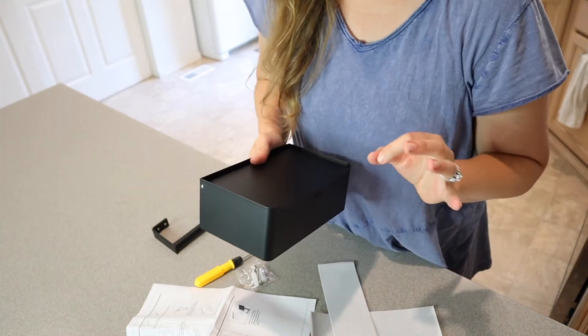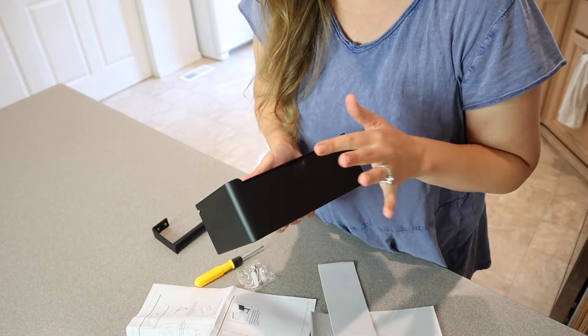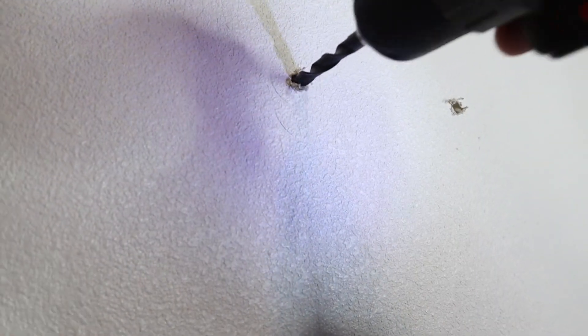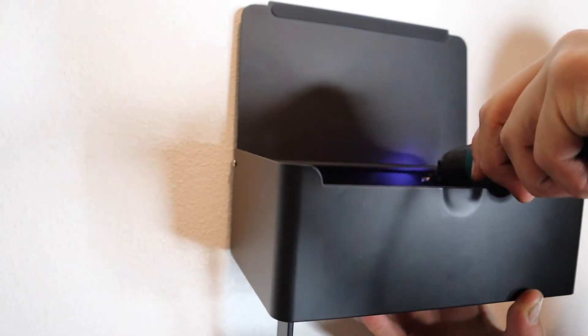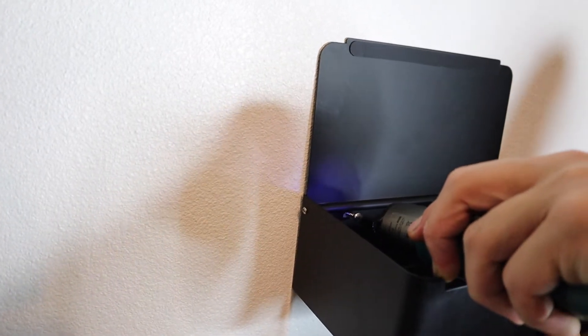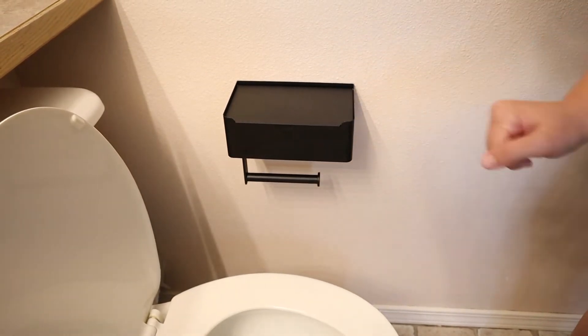I'm going to go ahead and install this where it's going to work best for me and show you a little bit about the installation process and what it looks like in the end. So first we're going to pre-drill for these screws. Now we're going to put the anchors in. Now we're just going to line up these screws. That's perfect.